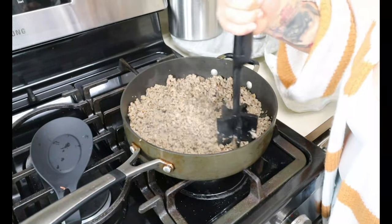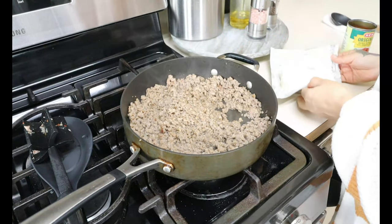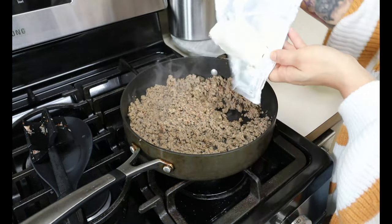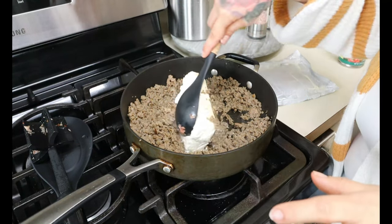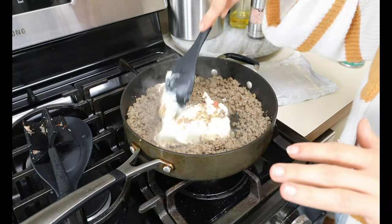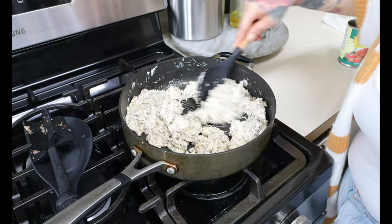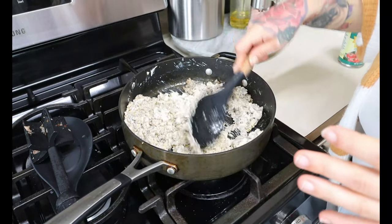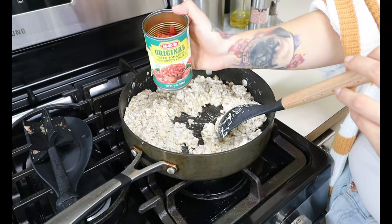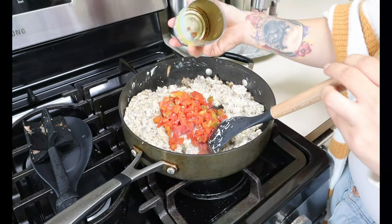Alright guys, my sausage is cooked through and broken all apart. This recipe is so quick and easy to make. We're gonna add a couple more ingredients. We're going in with eight ounces of cream cheese — add it to your sausage. This is what's gonna get it nice and creamy. Break it apart and give it a few minutes just to mix well with the sausage. Just keep working the cream cheese into the sausage and eventually it's gonna melt and get creamy.